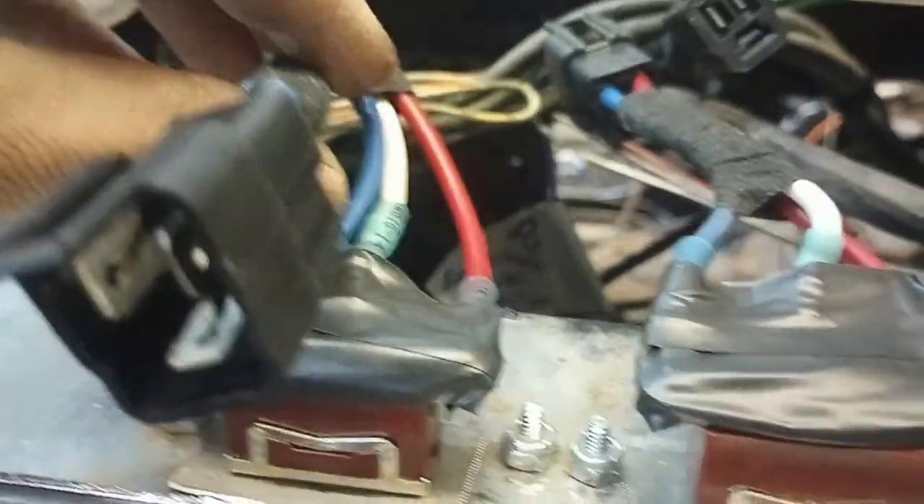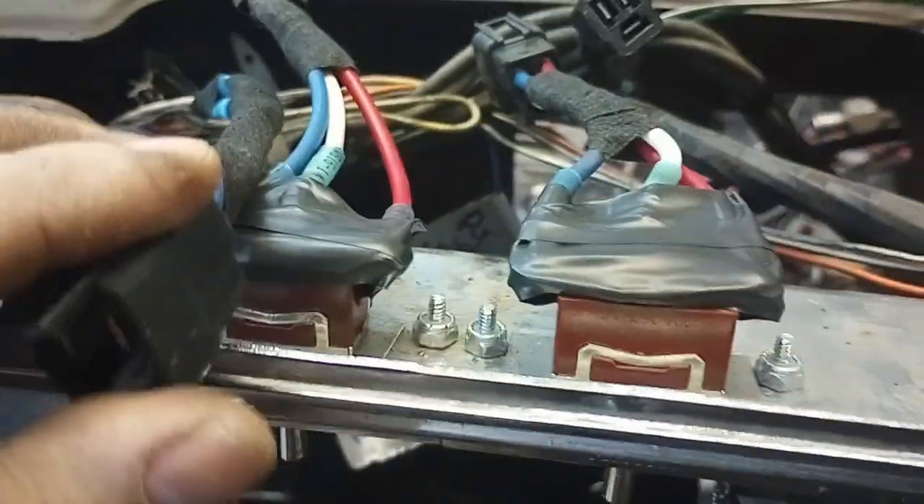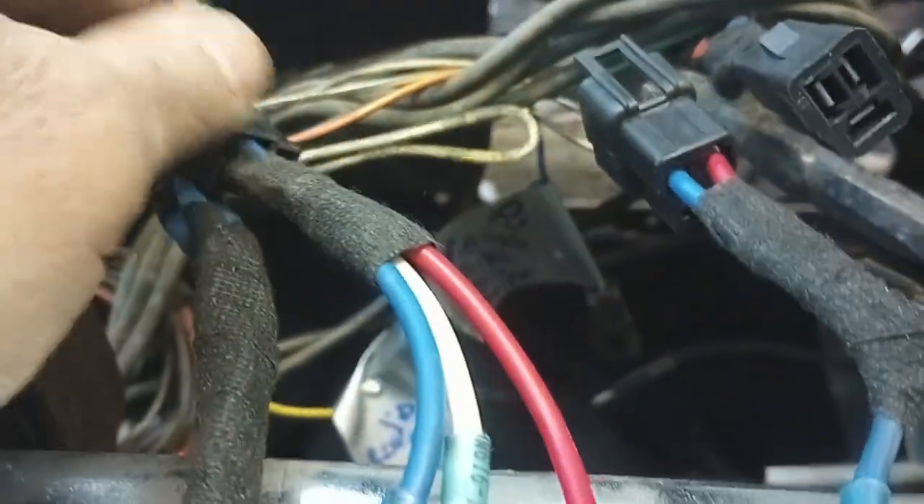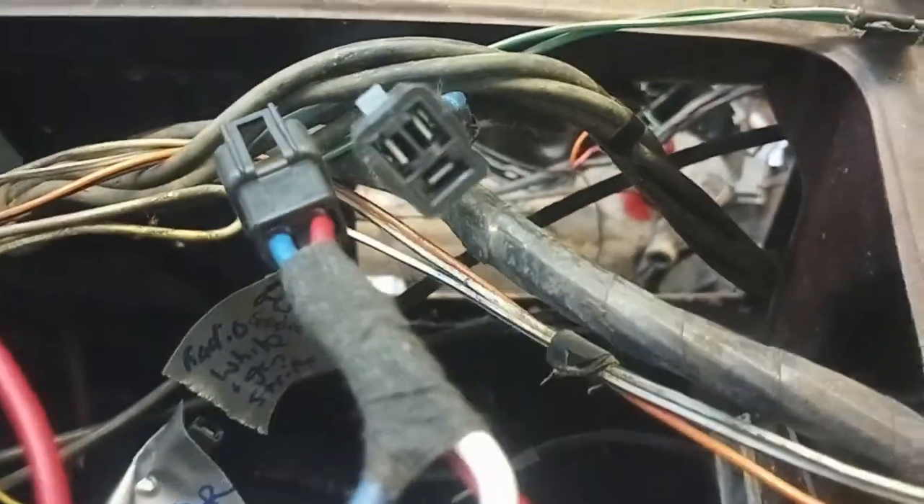I've already tested them — they work great. I just tried to make it look a little more professional. I wrapped it with harness tape and put a little electrical tape on top of the terminals just to keep anything from touching them and shorting. But yeah, there you have it — it's not stock, but it's a good quality setup.